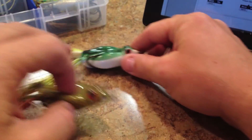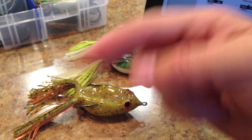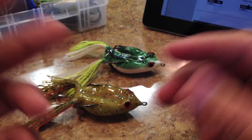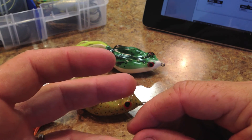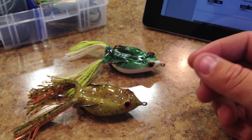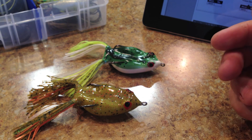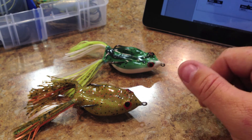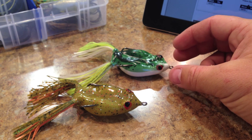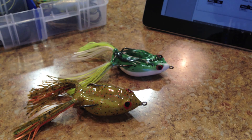Alright guys, I hope you liked the review. If you have any questions, leave comments below. If you liked the video, please hit the like button. Comment on your experiences with the frog so we can all learn from each other — tell us whether you liked it or didn't like it. If you want me to compare it against something else, just leave a comment or send me a message. We're going to try to do the KVD Sexy Frog on the next review, so stay tuned. Thanks a lot guys.